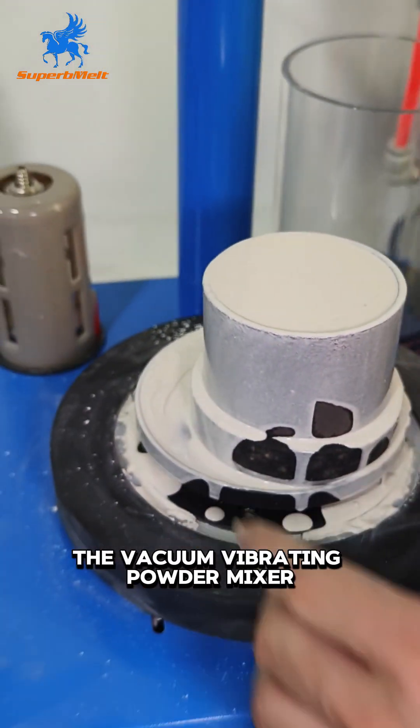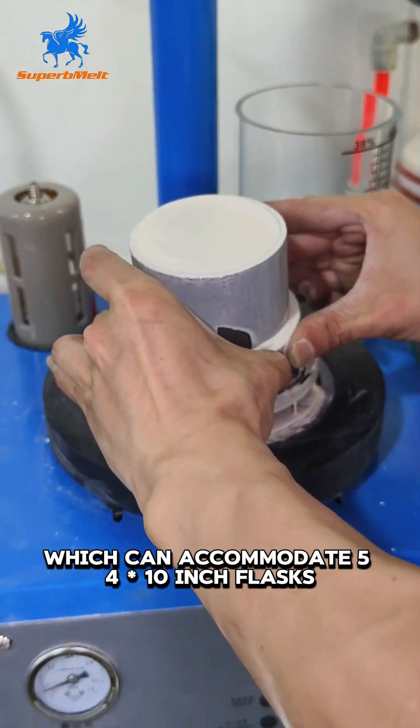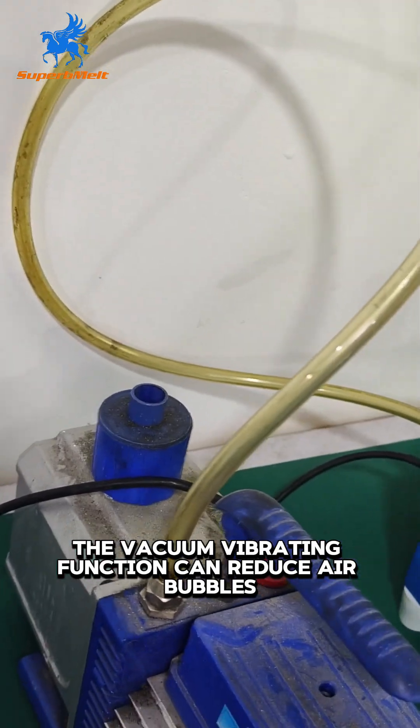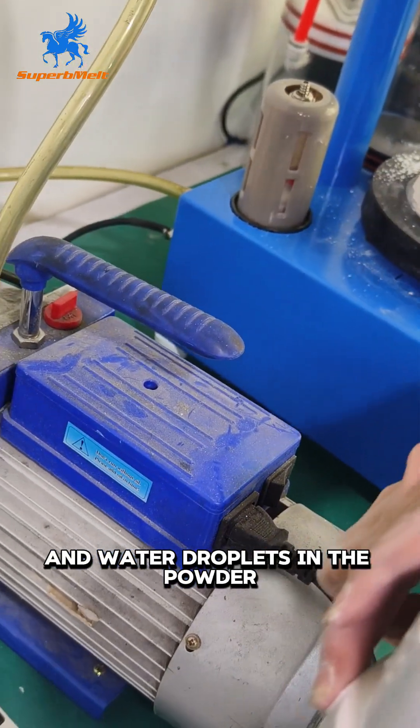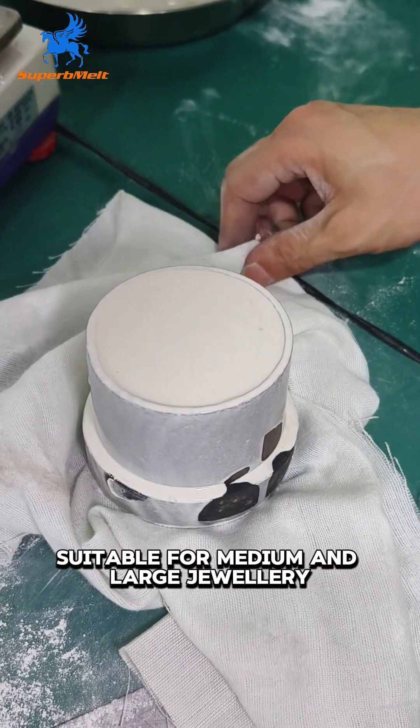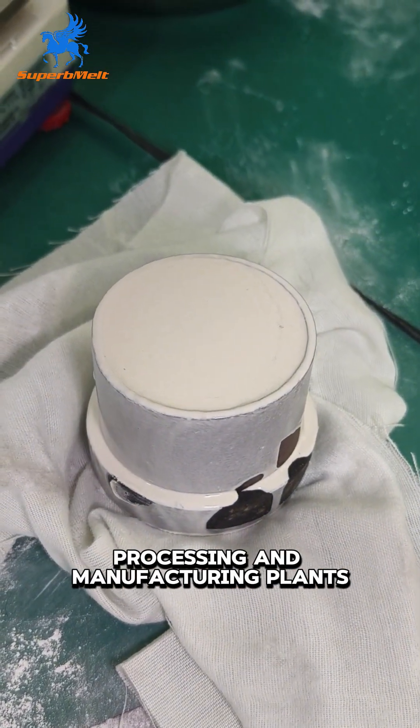The vacuum vibrating powder mixer has a capacity of 15 kilograms and can accommodate 5 four-by-ten-inch flasks. The vacuum vibrating function can reduce air bubbles and water droplets in the powder, thus providing conditions for high-precision casting, suitable for medium and large jewelry processing and manufacturing plants.